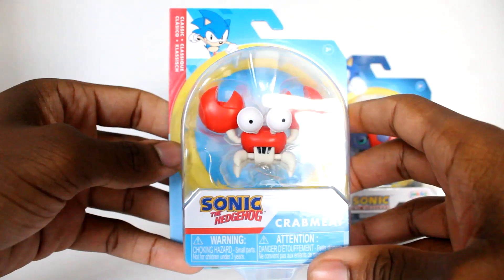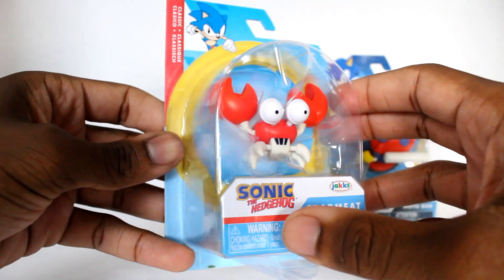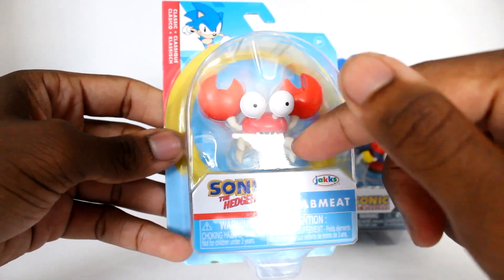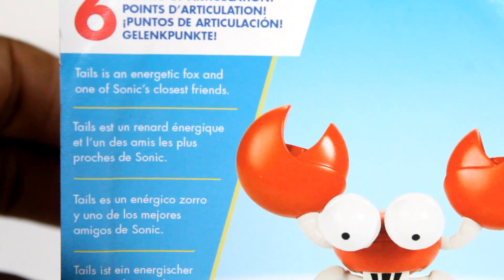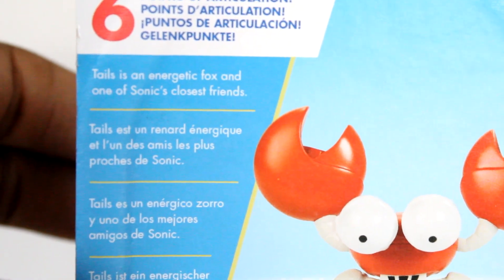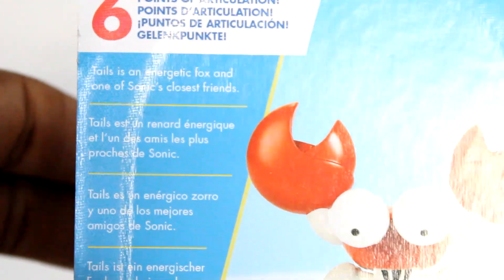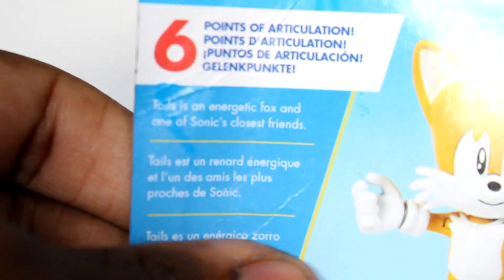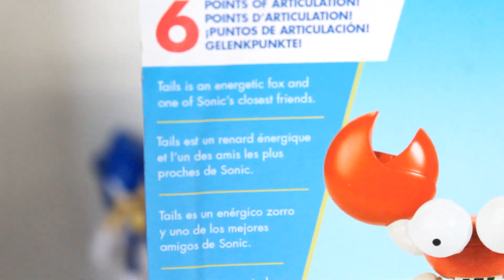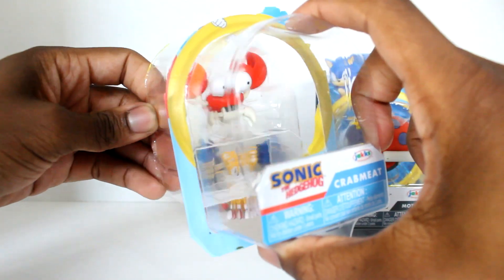The next figure is crab meat, the other new figure in this wave — a pretty nice little crab meat. I was concerned about the articulation on this guy. Now the weird thing about this crab meat is that his bio on the back is the same as classic tails — it literally just says 'Tails is the energetic fox.' This is crab meat, so why does it say that? It's a very weird error; comparing them side by side, both say 'Tails is the energetic fox.' I just wanted to point that out.